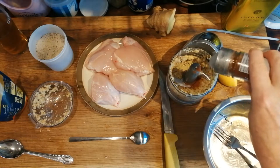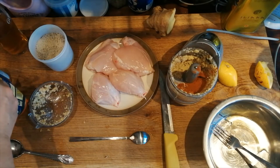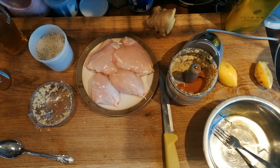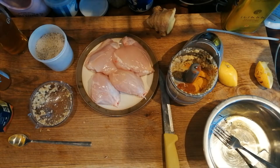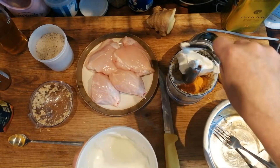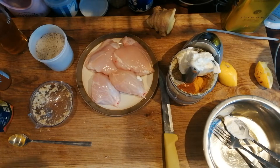Now into that we're going to put some chilli powder, about a teaspoon, and about half a teaspoon of ground turmeric, and then a spoonful of yogurt and we're going to grind it again.